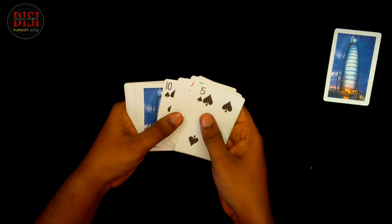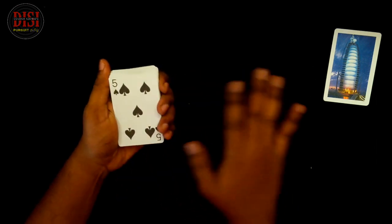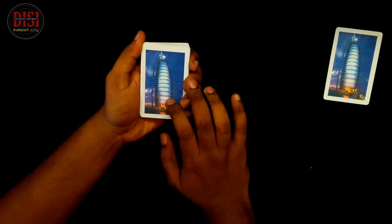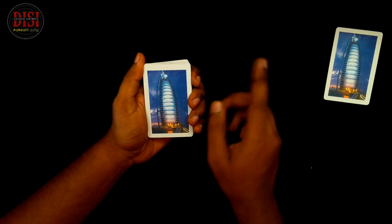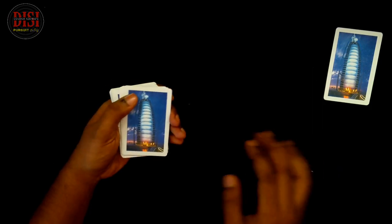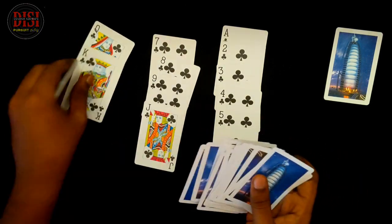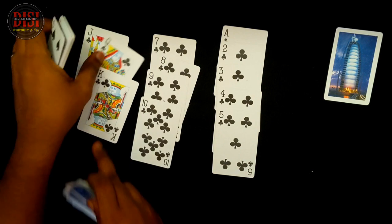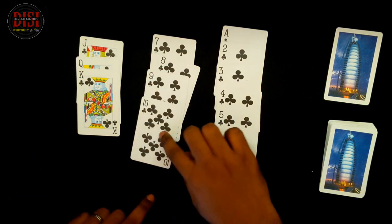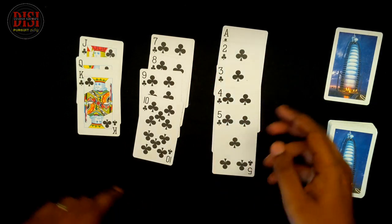Now we are going to open the cards in the third pile. Now we are going to open and shuffle the cards in the third pile. This is a king, queen, jack, 10, 9, 8, 7, ace, 2, 3, 4, 5. There is no card left in the third pile.